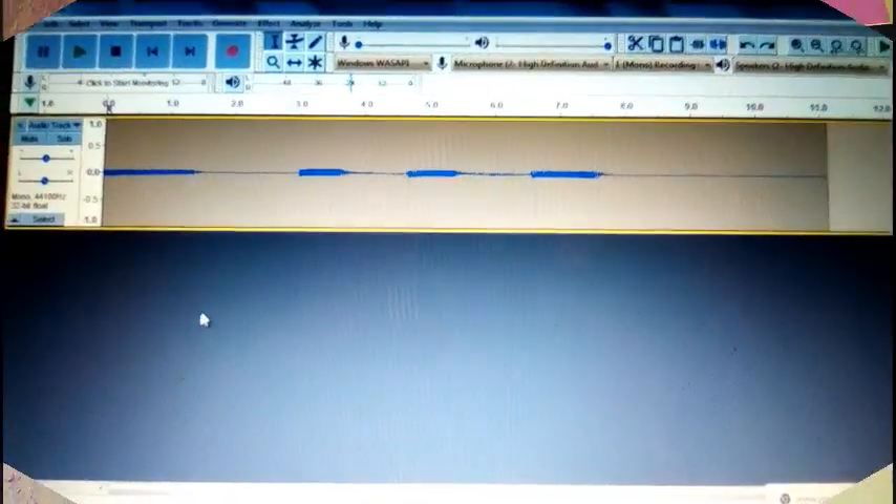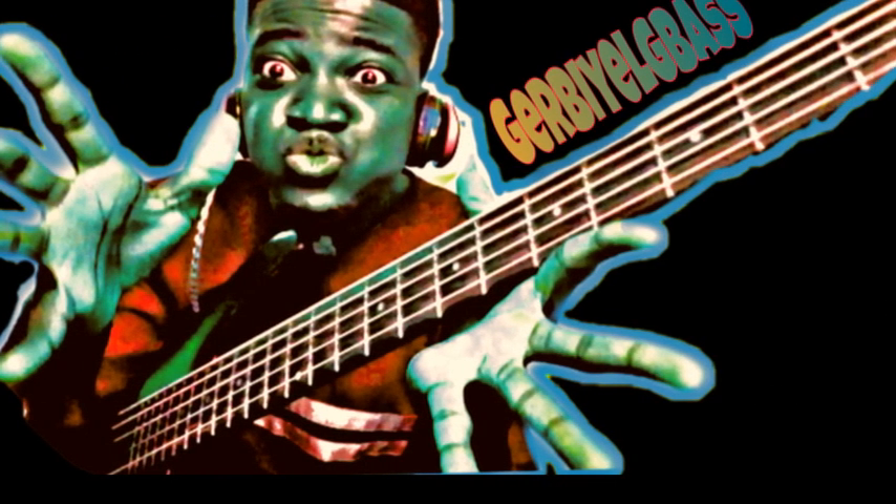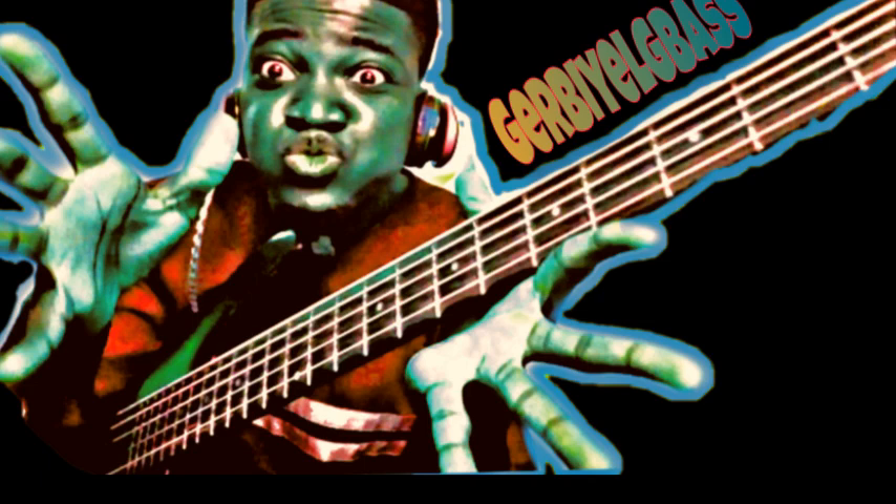That is how you record directly to your computer. This is the end of the video. If you haven't subscribed to my channel please do so right now, and make sure you turn on the notification bell so you don't miss any of my upcoming videos. I'm working relentlessly to make sure you guys are satisfied watching my videos. Thanks for watching.